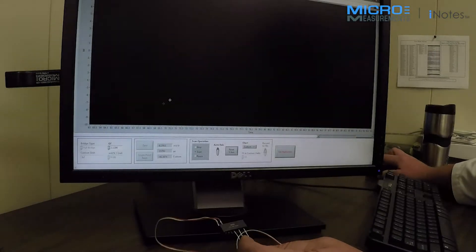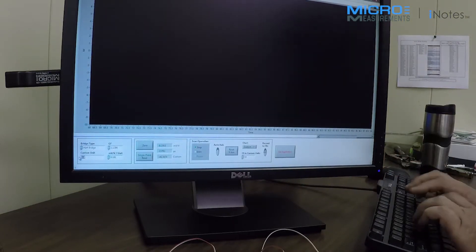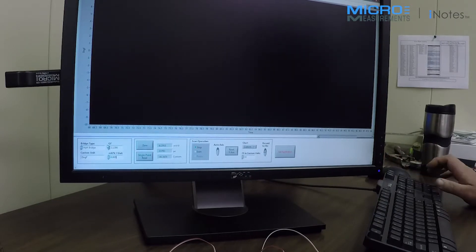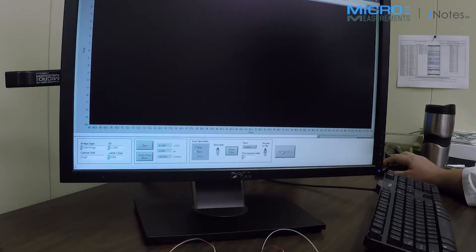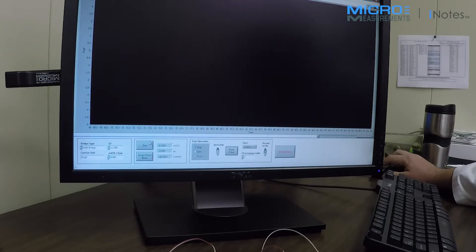Let me show you how this works — again, very easy to set up on the MM01 with the included software. I'm going to stop scanning here. This device is a half bridge, so we've done quarter bridge and full bridge, and now we're doing a half bridge. I'm going to set custom units to degrees Fahrenheit. The scaling on this is 0.005 millivolts per volt per degree Fahrenheit. We're going to use custom units and set the full scale to 5 degrees, since I'm just going to use my hand to demonstrate. The only thing to do is to zero it — in this case we're looking at a differential temperature rather than an absolute temperature.